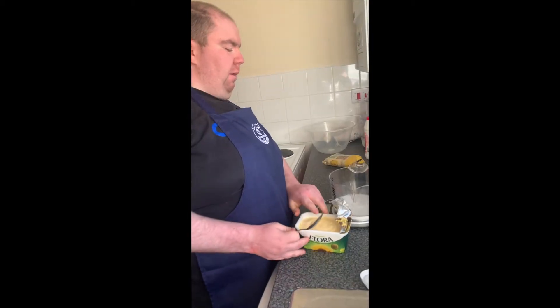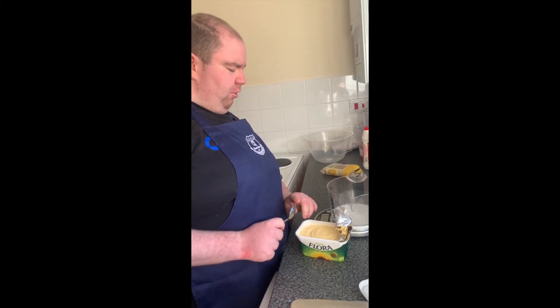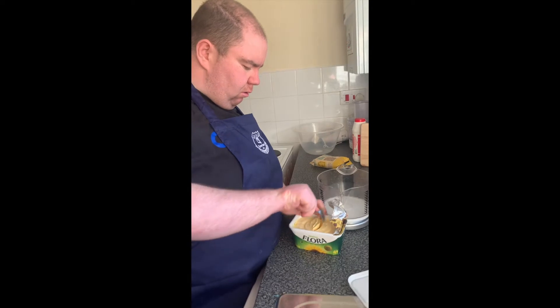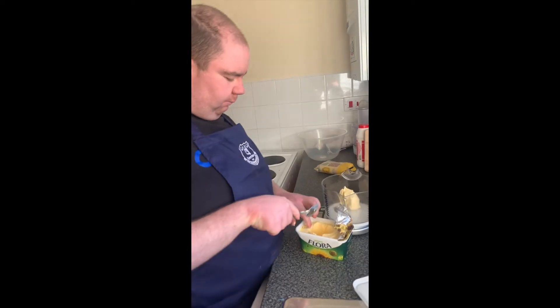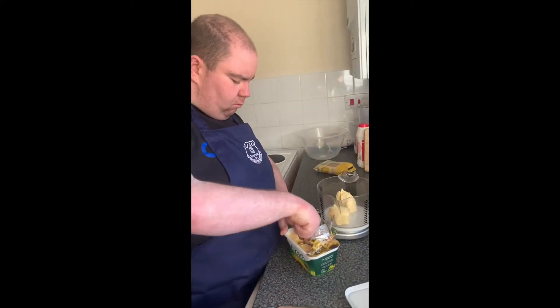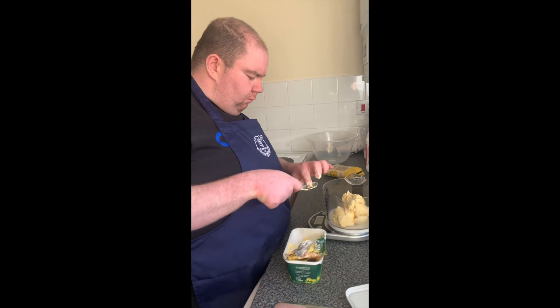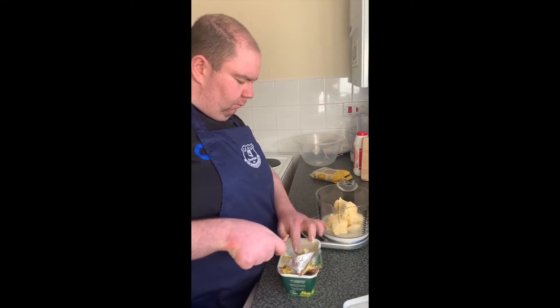The first step is to weigh out all the ingredients. You will need 220 grams of butter. I'm using my talking scales so I know how much it is. It is 225 grams. Spot on.